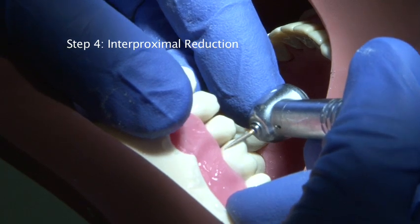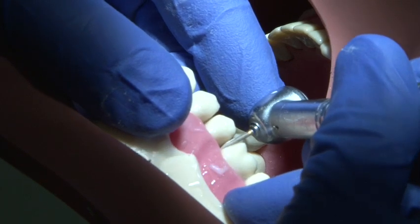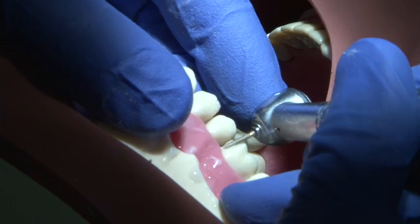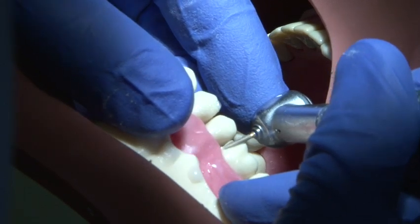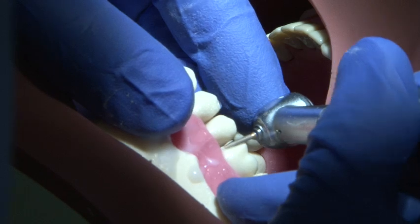Interproximal reduction is carried out using a fine pointed burr. Use a smooth continuous action and support your burr hand at all times. It's important to avoid damage to the adjacent tooth. It may be possible to use a small metal strip inserted between the teeth to protect the adjacent tooth.